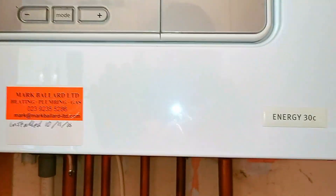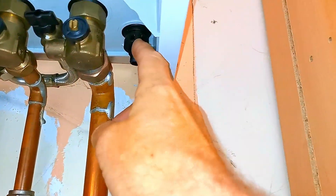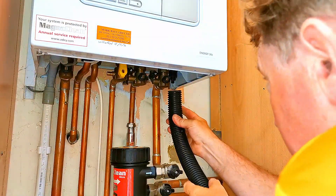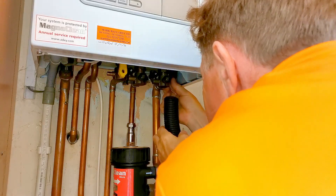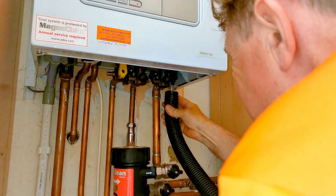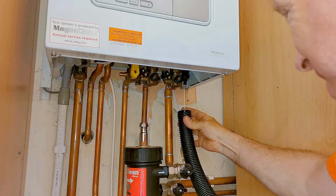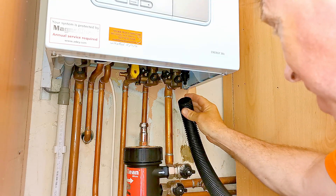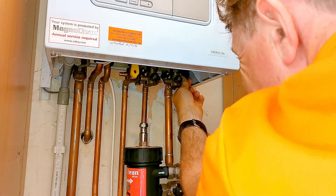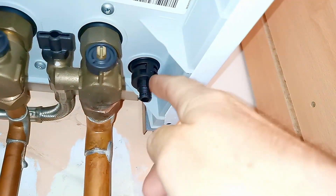The first thing I need to do is drop the pressure on the boiler down to zero, so that when I remove the pressure sensor I won't get water pouring out. That can be done from this little drain off point. I've got my water vacuum - I'm going to put it underneath the boiler, open that up and catch the sudden gush of water. That water will keep coming out until the pressure has completely dropped. There's no point looking at the pressure gauge since it's not reading correctly, so I just wait until it's stopped coming out.